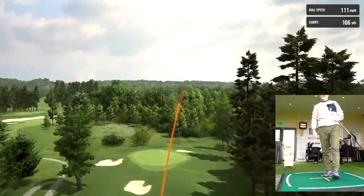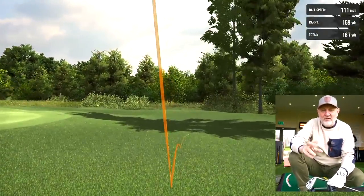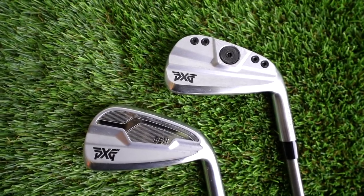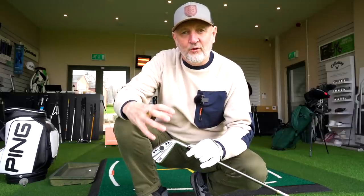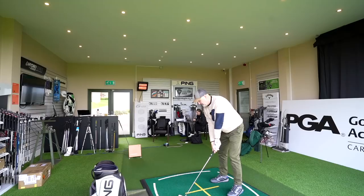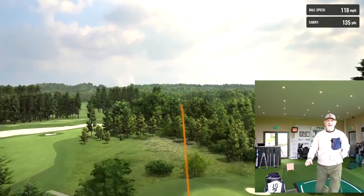The two clubs are very much different in terms of shelf appeal, and that's a personal thing. For me, the 0211 Gen 4s are very much classic PXG — the nuts-and-bolts weighting system at the back. It's a forged, hollow-body club, whereas the 0211 DC is a cast club. So they're very different in manufacturing, and the components and materials used are very different. But does that necessarily mean one is better than the other?